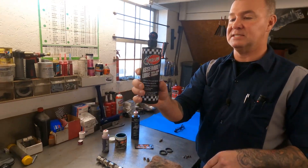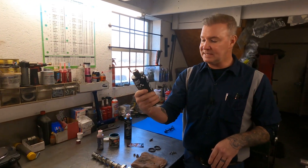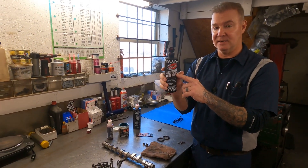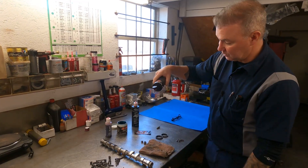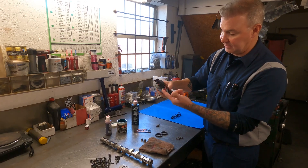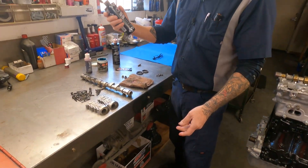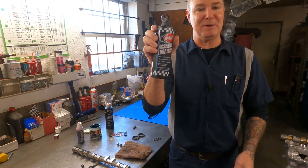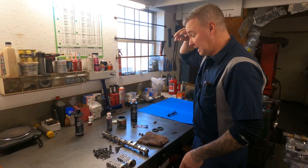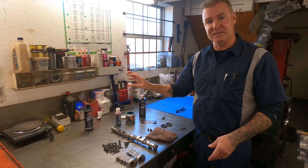We'll start with the bottom end. This is Red Line assembly lube — the Red Line stuff I really liked for years and years. They redid it with this new liquid formula and I didn't realize I was buying it. I'm going to show you why — it is so thin that it just doesn't stick to anything. So what I'm using this for is priming oil pumps, that's all I'm using it for.